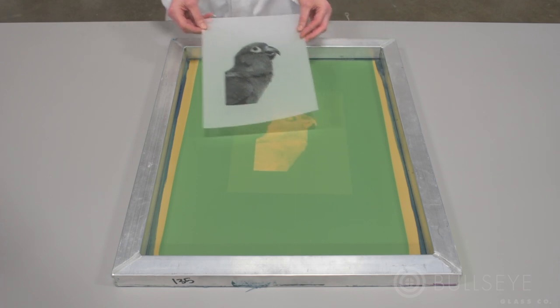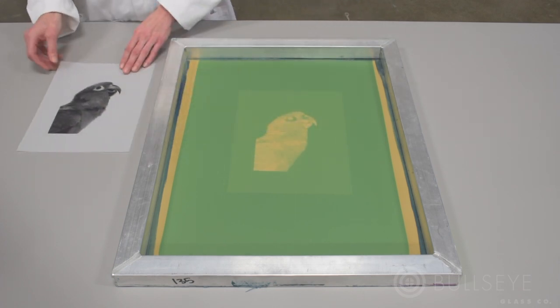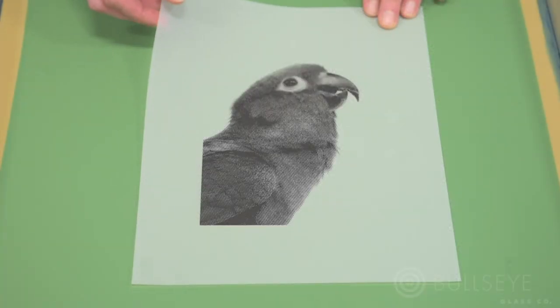The film positive is used during the screen exposure. This process relies on the imagery being completely black and completely white with no gray tones. This is because the ultraviolet light from the exposure unit hardens the photosensitive emulsion onto the screen. The black areas of your image shield the emulsion from the UV light, making it possible to rinse away. These open areas allow powder to pass through.